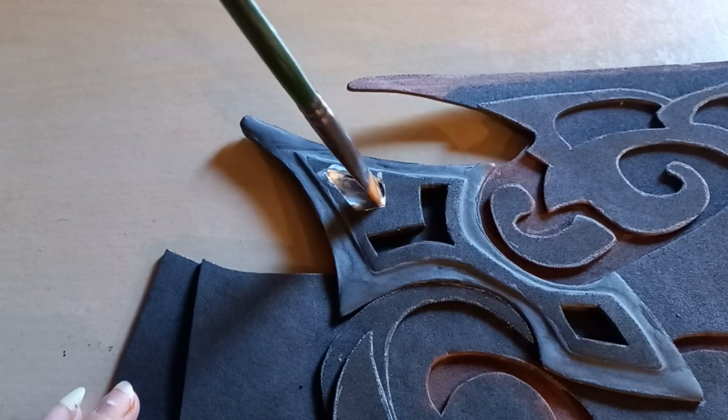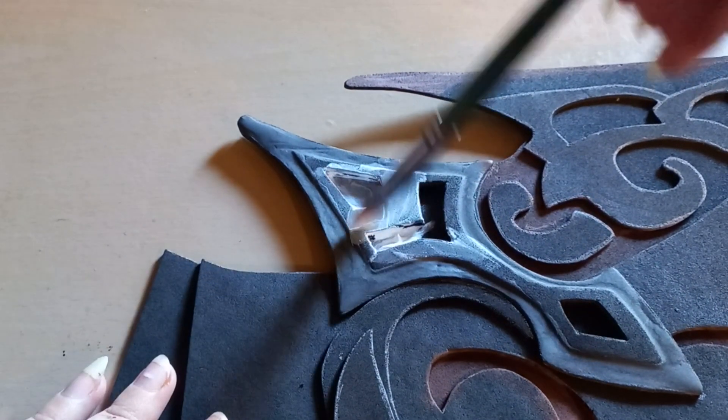I'm going to add a white primer on all of the pieces, but not on the base.